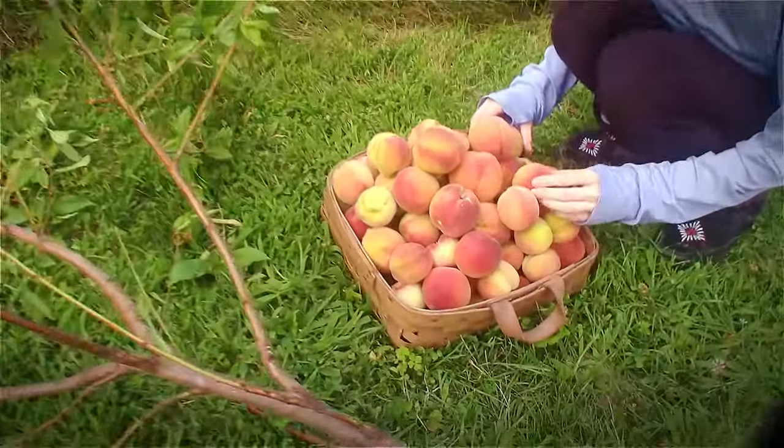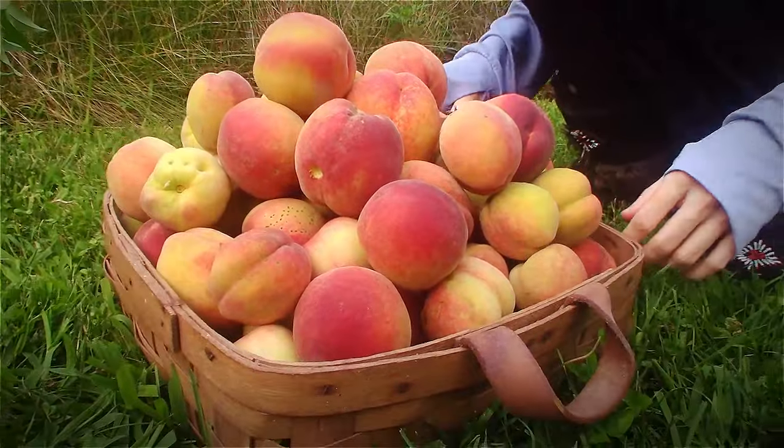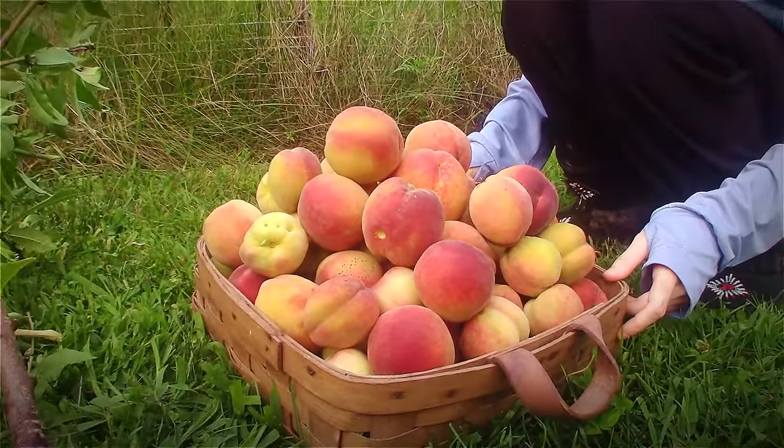Sorting the peaches. Just stacking them up so that they could be carried out without toppling over. They look great, don't they?